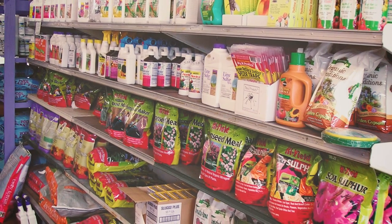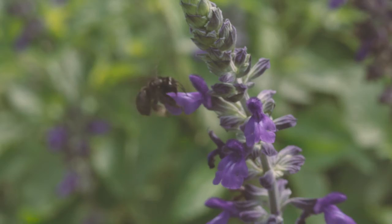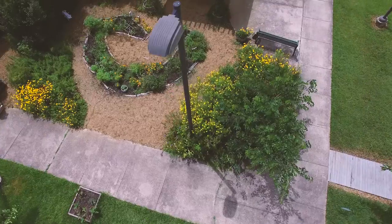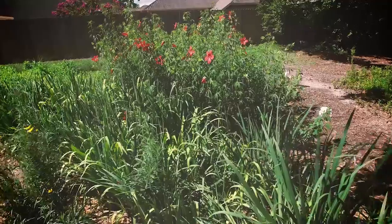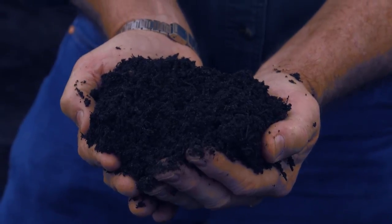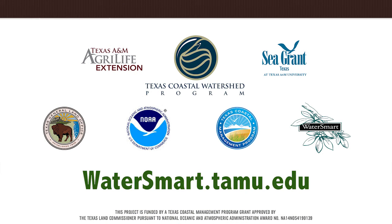Finally, consider going organic. More and more green options are available to treat pests. These options are easier on pets, kids, and the environment. As you consider making changes to your home or business landscape, start small — add a few native plants, turn one small corner into a wildflower meadow, or add compost to your flower beds. Check out watersmart.tamu.edu for more ways you can be water smart.